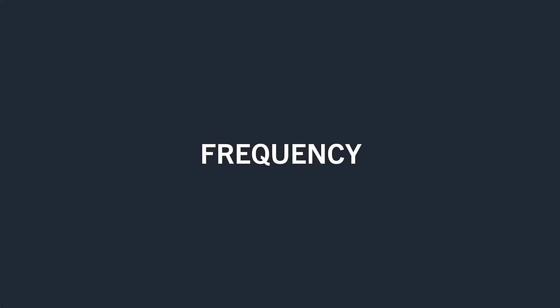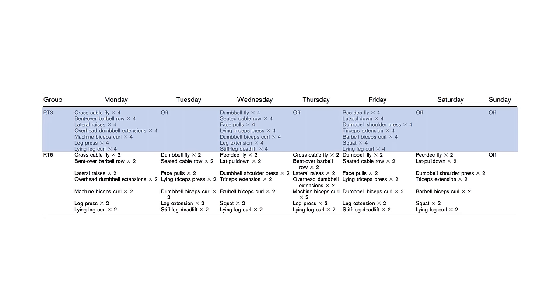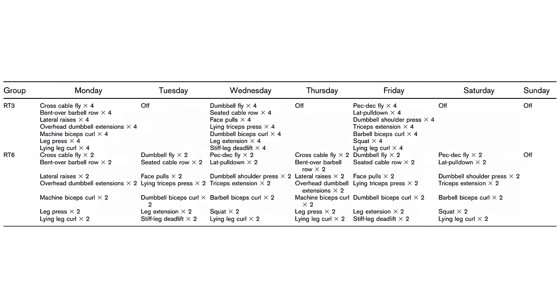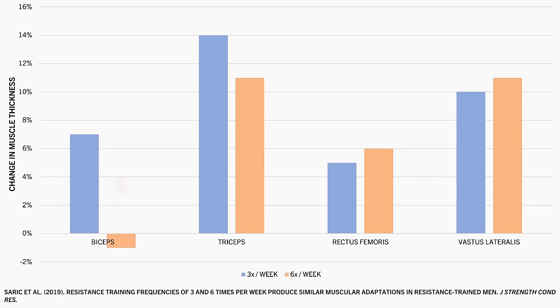This trend continues with very high frequency training. One study explored training each muscle three versus six times per week. Half the subjects performed four sets per exercise across three sessions per week, while the other half performed two sets per exercise across six sessions per week — total weekly volume was identical. The high frequency group trained each muscle on consecutive days for six days in a row; for example, the chest was trained with a fly variation each day from Monday to Saturday. After six weeks, both groups saw similar muscle growth for all muscles measured, apart from the biceps, which showed no growth in the high frequency group — likely a random finding or statistical error.